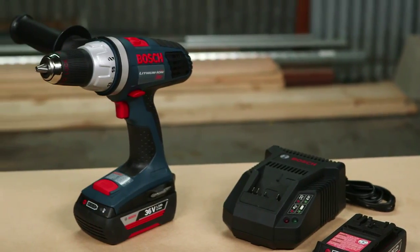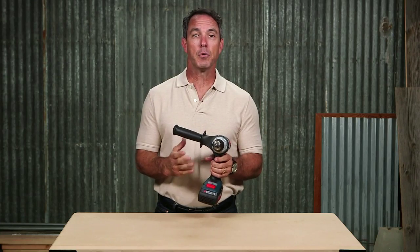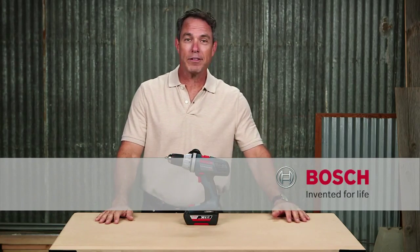This is the Bosch 38636 36-volt Brute Tough drill driver. For more information on this tool, check out this page and be sure to check out the complete line of Bosch cordless power tools.